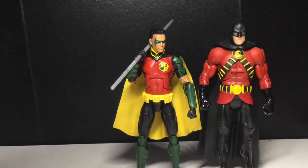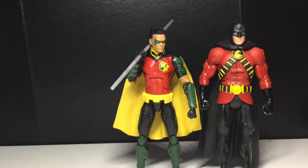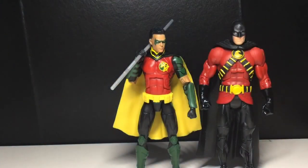Yeah, very Robin heavy. I just love that guy so much. I gotta give him a staff, but I don't think I should because I was gonna give him the Deathstroke staff, but there's barely any room on my shelf — if you've seen my vlog, you would know.